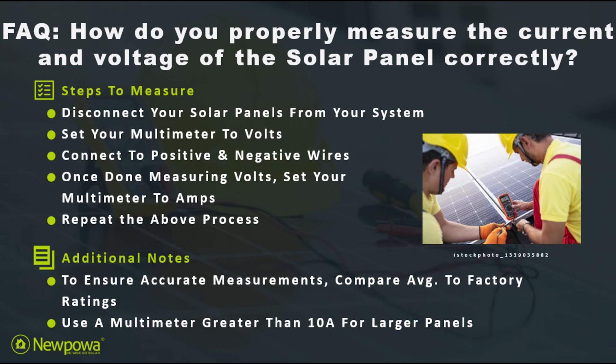Once done, set the multimeter to measure amps and repeat the same process. To ensure accurate results, compare your average findings to the factory ratings on the back of the panel.